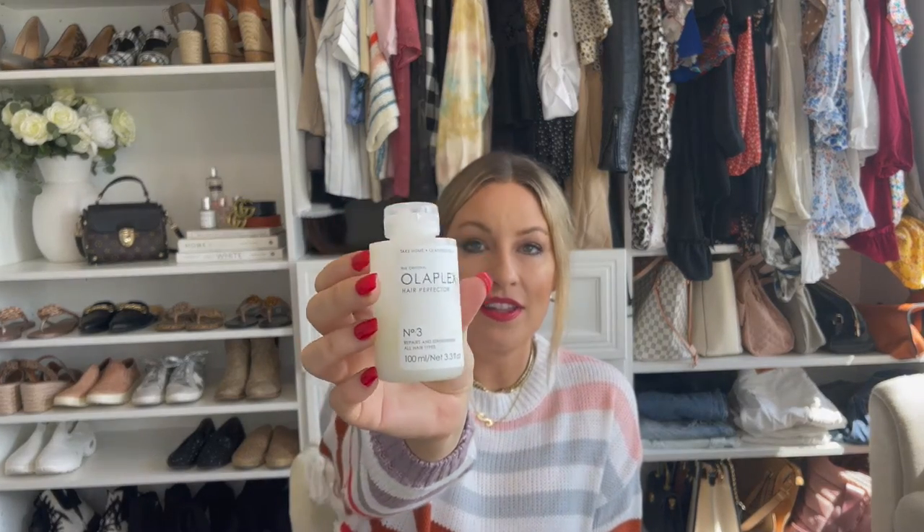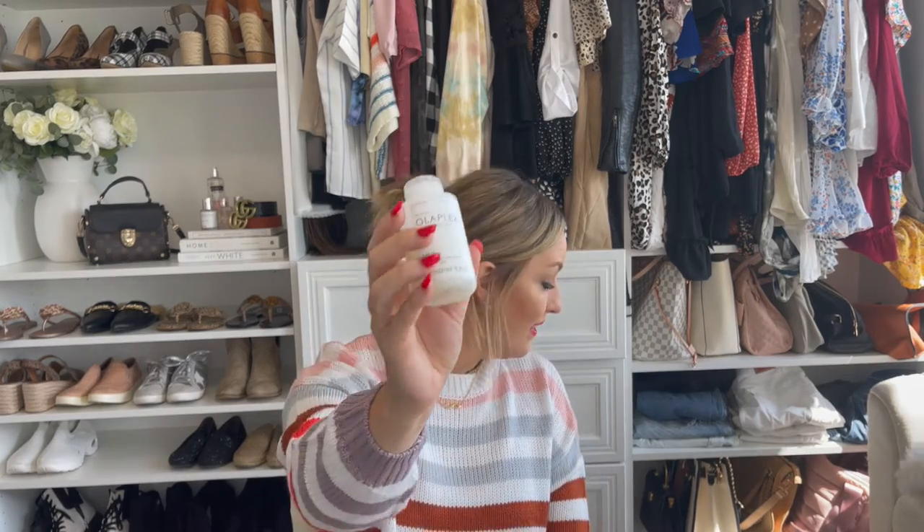Next up, another beauty must-have is Olaplex Number Three. They have a patent on their technology because it actually repairs your hair bonding. I don't know exactly what the science description is, but it actually repairs your hair from the inside out instead of just making it look better — it actually makes your hair healthier. This is a deep conditioning treatment. You wash your hair, towel dry it, put this on, really focus on the roots, leave it on for about 10 minutes, and then once you rinse it out your hair feels so good and you have like the best hair day ever. It says on the back to use it once a week. I actually use it twice a week because my hair is kind of damaged from highlighting. It's a little expensive for the smaller bottle — it's like 3.3 ounces — but if you have damaged hair, it is such a must-have.